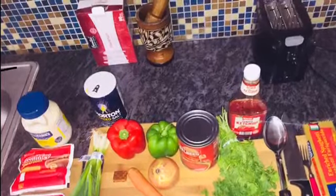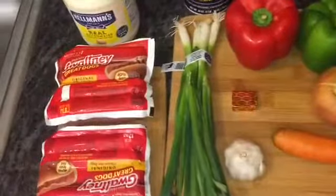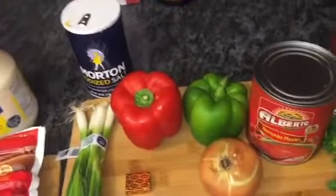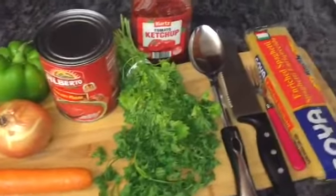This is all the ingredients that I use. This is the type of hot dog that I use, and I also use some scallion, some bell pepper, Maggi cube, garlic, onions, some carrots, tomato paste, some salt, and some parsley.